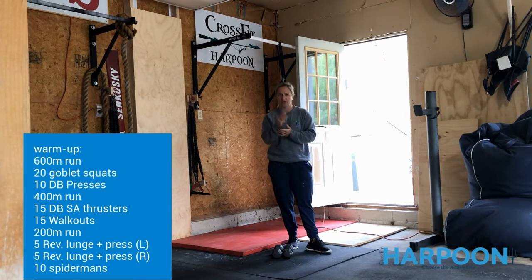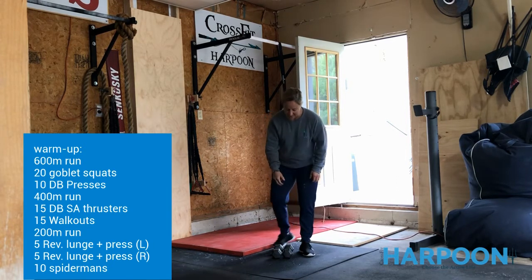So today for your warm-up you're going to do three rounds. You're going to run out for one and a half minutes or until your watch says a 300-meter mark, then you're going to turn around and come back for a total of a 600-meter run. When you come inside,